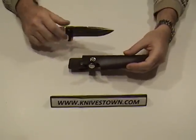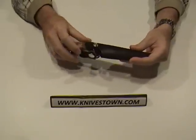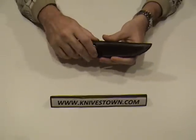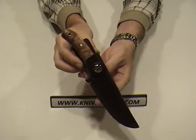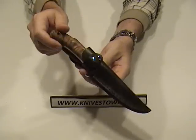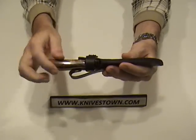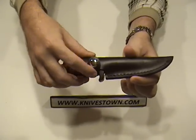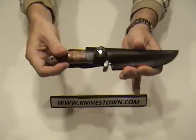Let's see what the knife looks like in there. That's what it looks like in the sheath, and it is held in securely. There's a finger guard here that the snap wraps around, so there's no way that's coming out.